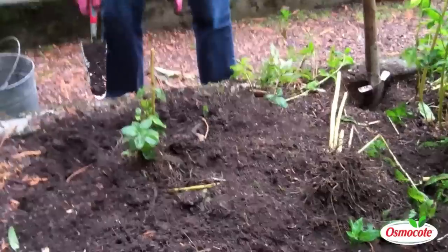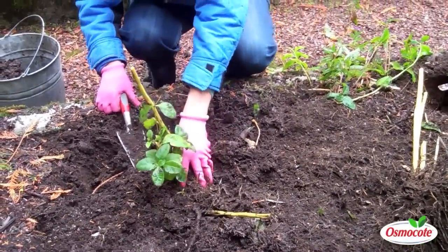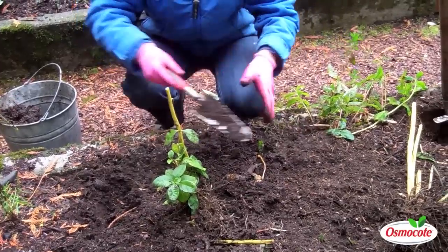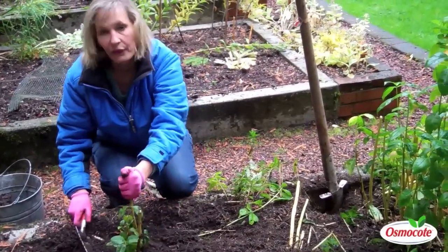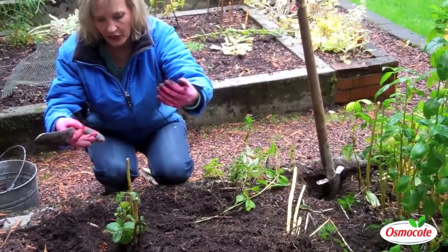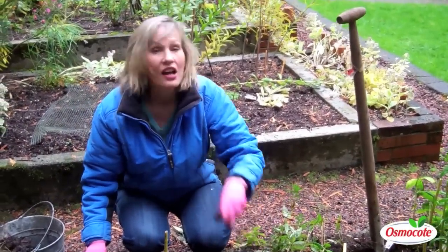Notice the important thing: I'm planting this phlox plant at the same level it was growing before. I'm not going to mound it with soil, plant it too deep, or let it sit on top — just the same level. Just kind of bring together the compost and soil. Don't worry about these stems; this is just to remind me of where it's planted. In the spring, new growth will come up, and I'll have fantastic new flowers late in the summer.